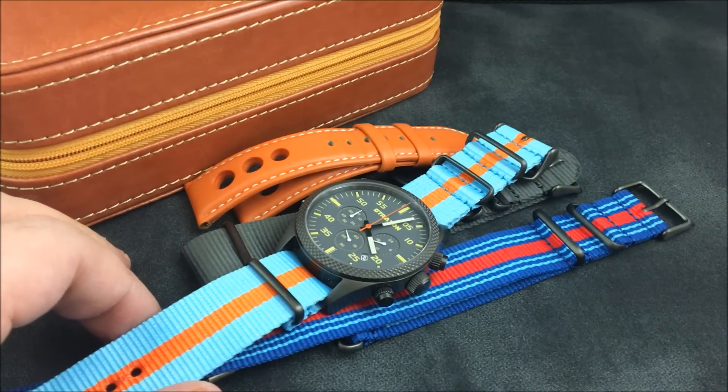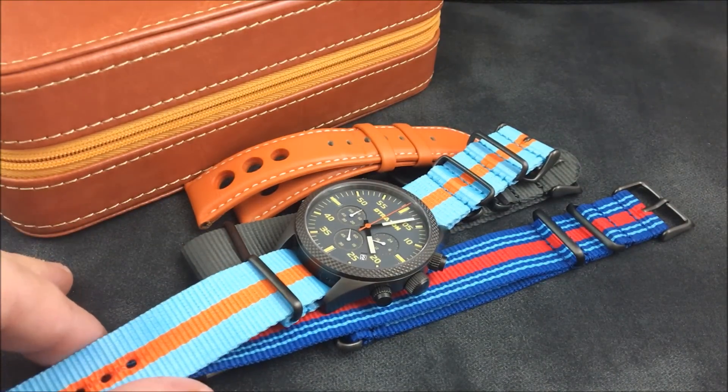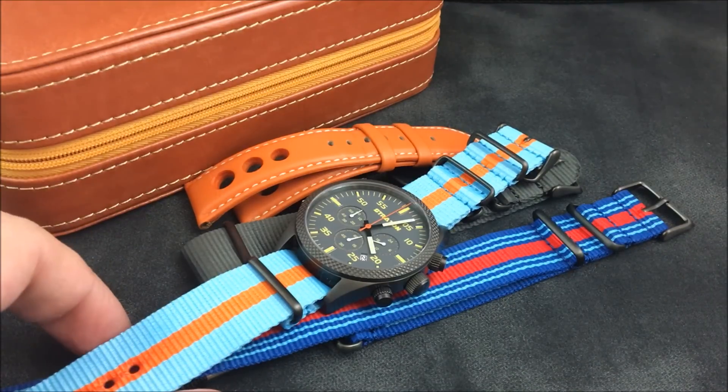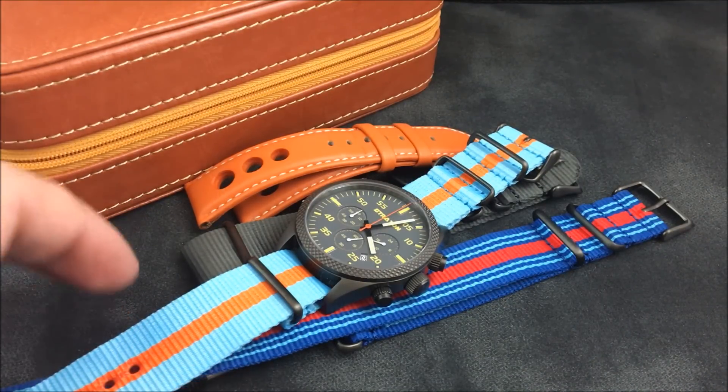There are other case options available. Lug-to-lug length of the case is 50 millimeters, 12 millimeter thickness, 22 millimeter lugs, and it does have a sapphire crystal.